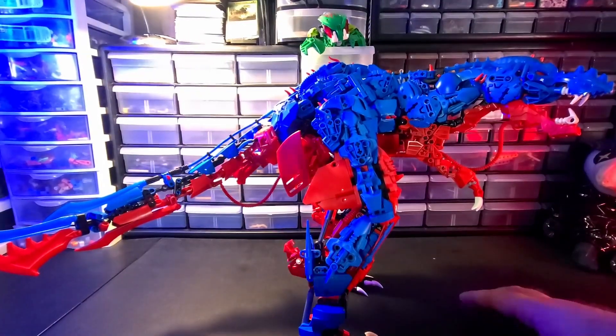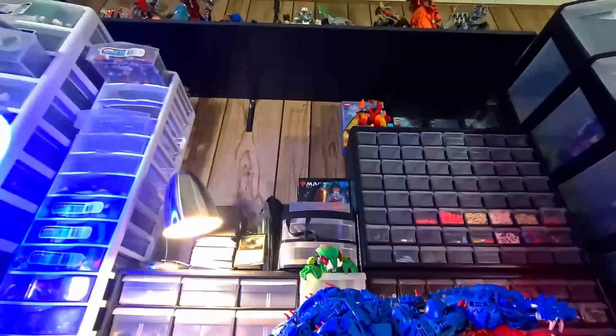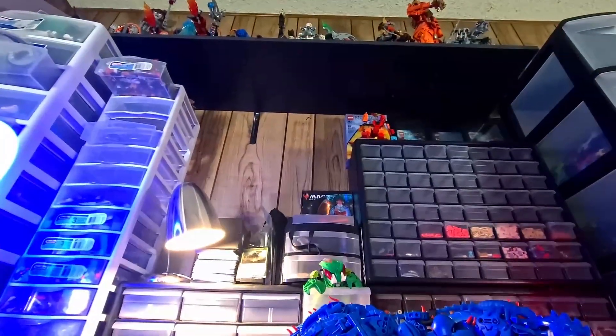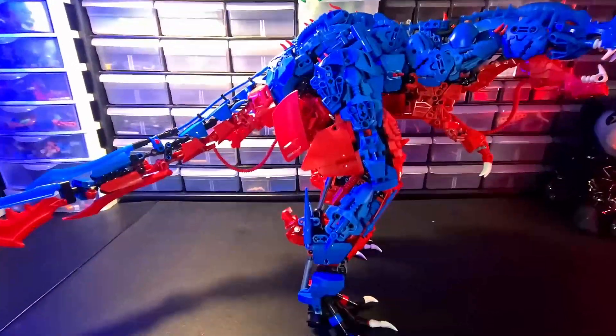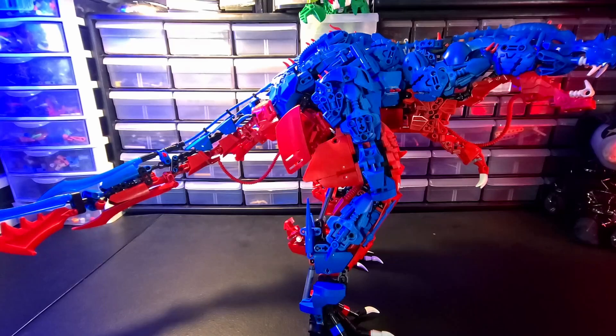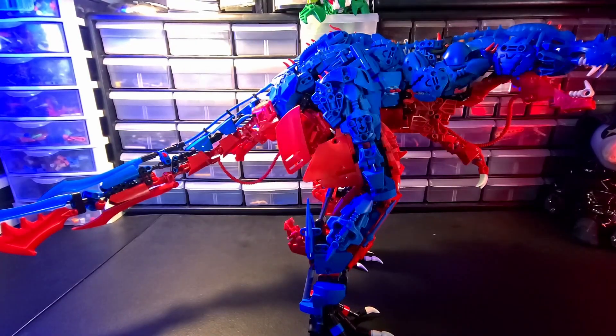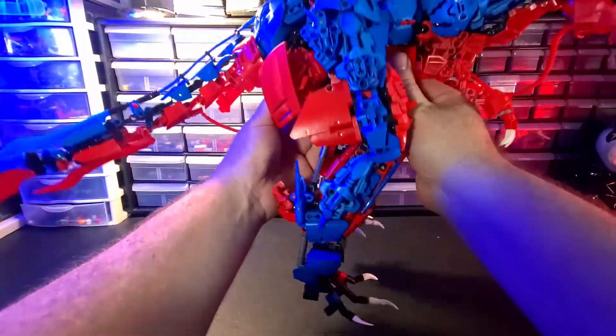He's not gonna fall over. I do a nice little shake test on my shelf where I make sure nothing up there is gonna fall on my head. And he's stable enough to go up in the corner of the shelf. So anyway, that got a big overhaul.